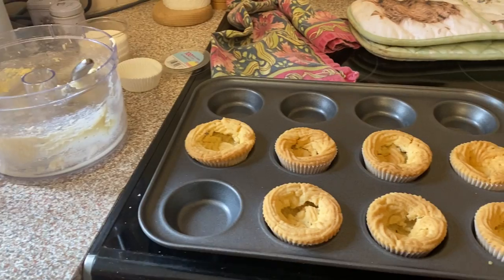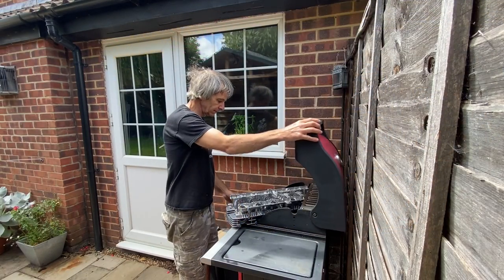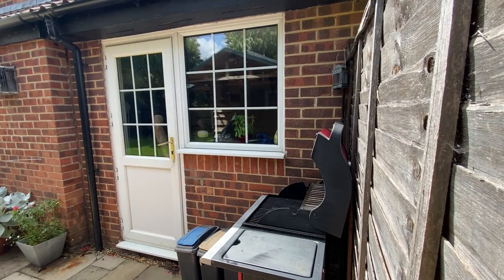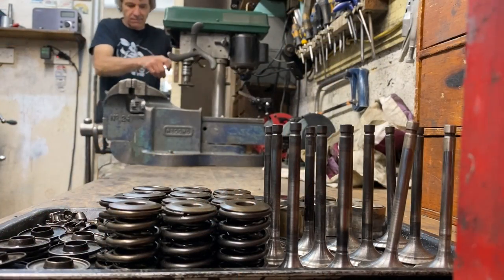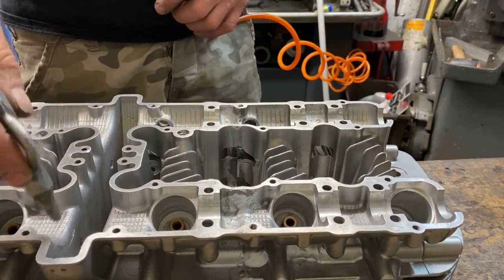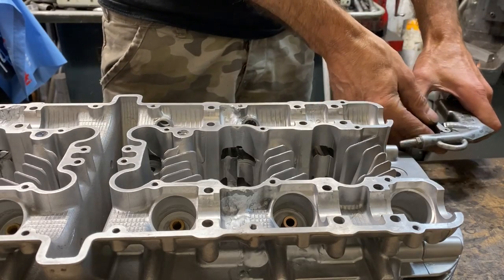I pinched one - I hope she doesn't notice. Proper nice. Should I pinch another cake? No, I better not. I pop outside and the head's all dry so now I can take it into the garage to start the assembly. The first thing I did was give it a good blow off with the airline just to make sure all the moisture is out of the threads and the oilways.